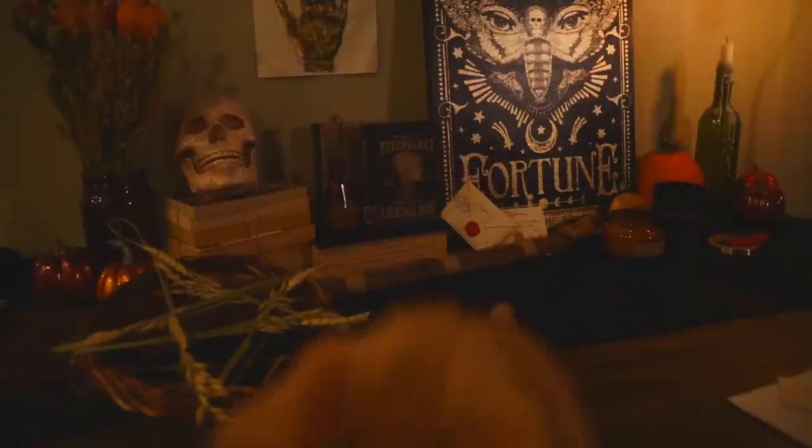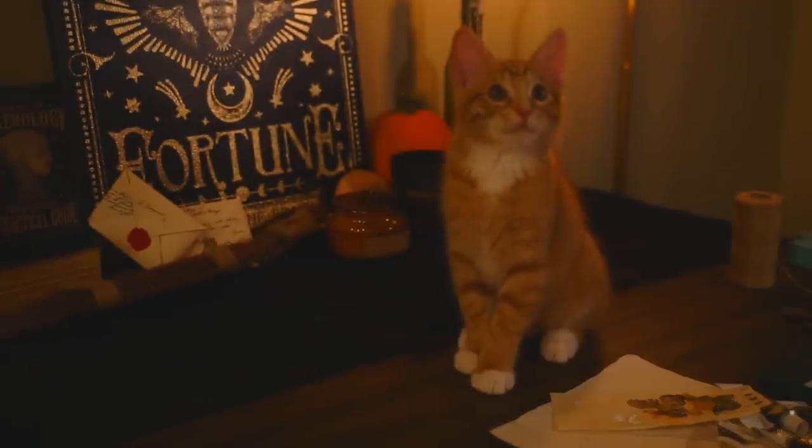By the way, this is my kitten Jasper. And that's Ostara — she actually looks like the mask from Scream.